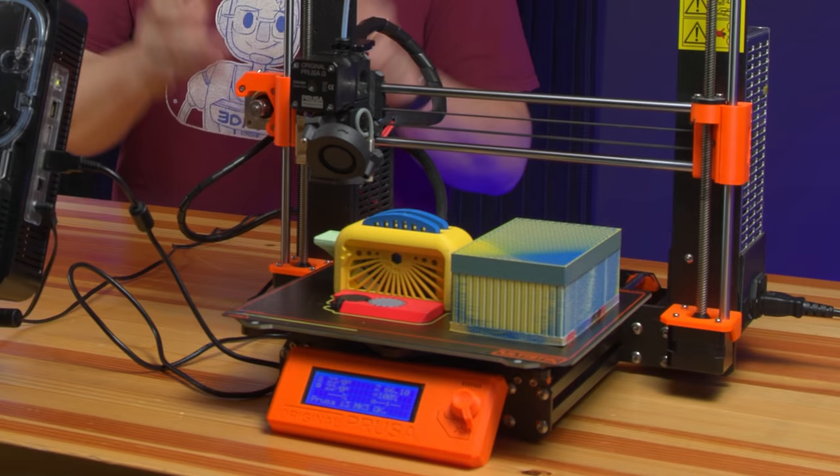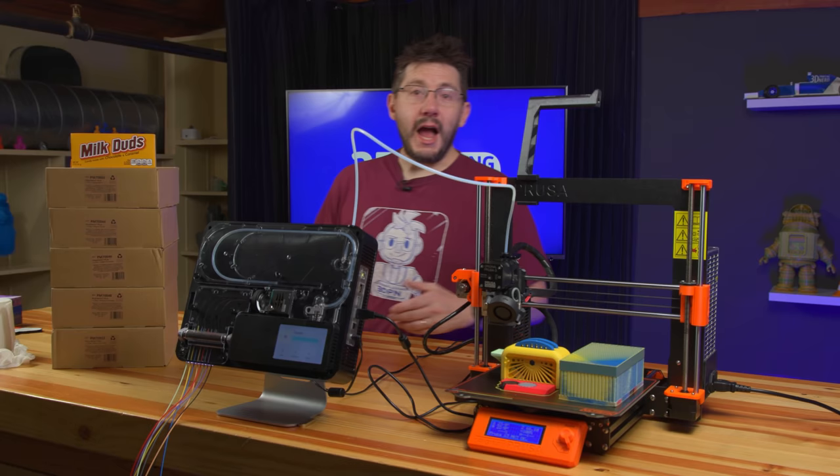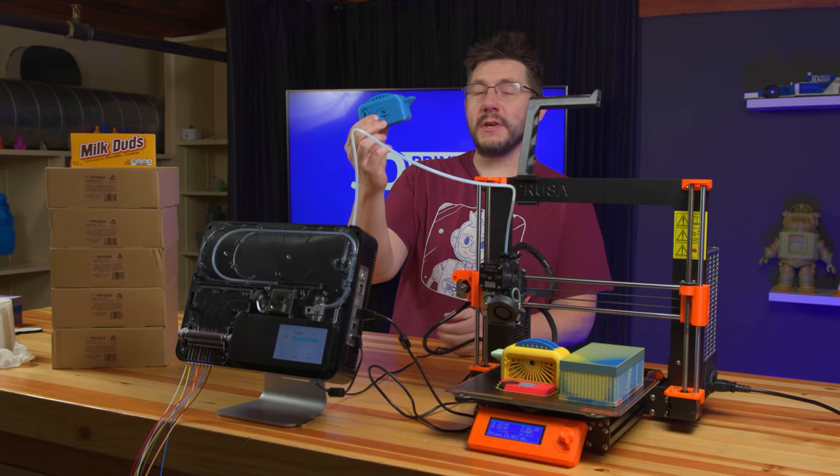This is the first eight-color Torture Toaster because it's the first one printed with the Palette 3 Pro. I haven't taken it off the build plate, haven't touched it. I wanted to do that with you together. So first, we're going to dive in and talk about it on this print, which I did on another machine.